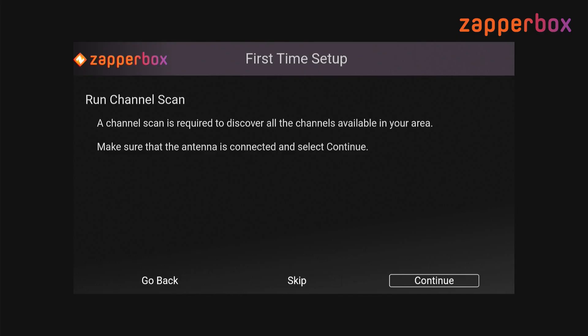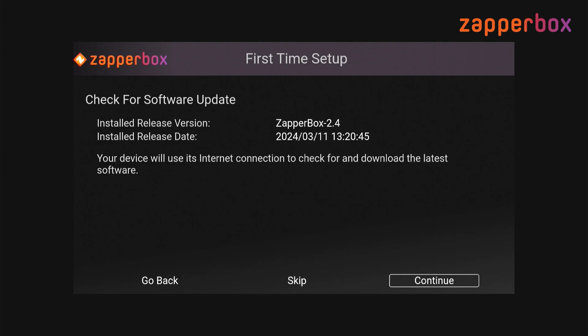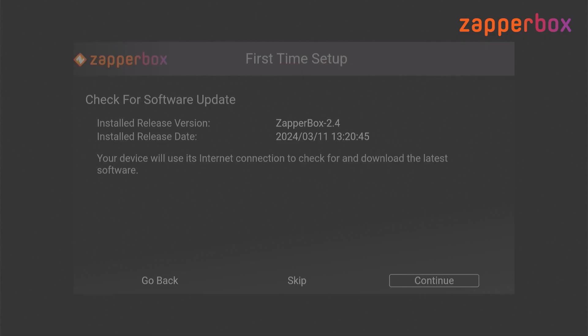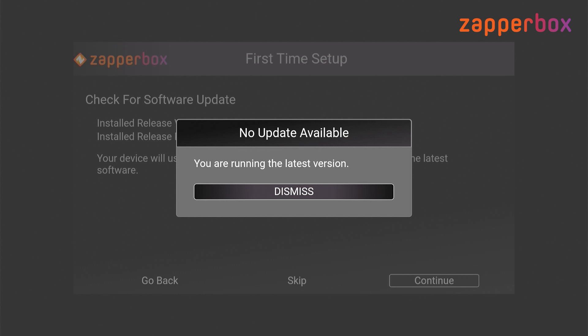It came back up. Let's go back to the previous screen and check for a software update again. You can see there is no update available, so the update was successful and I now have the latest version.